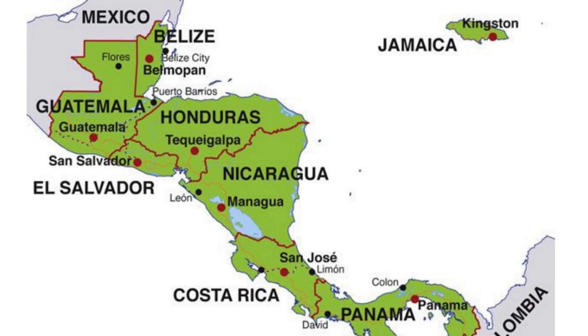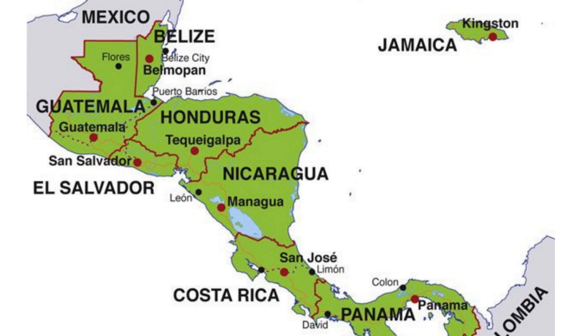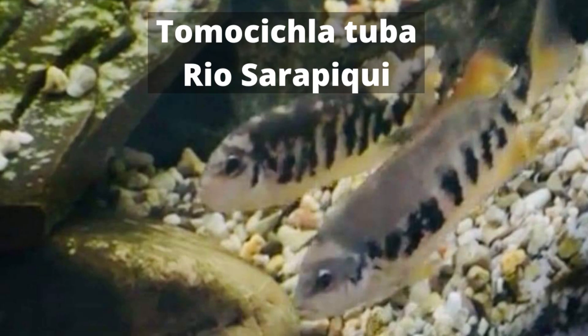The Thomas Cichlid Tuba comes from Central America, from Nicaragua and Costa Rica. There are a lot of different colour morphs depending on where they're caught — here are two of them here.